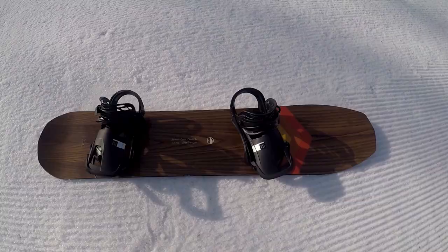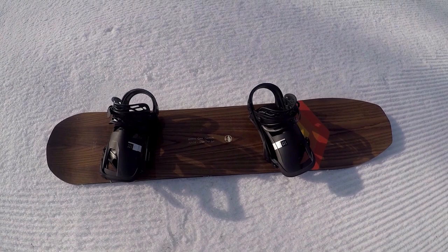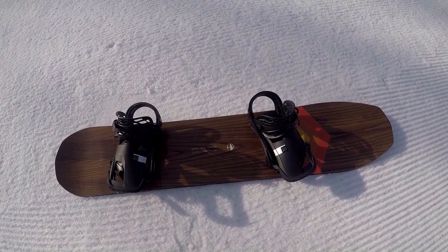I didn't need it a lot, but you really heard that grip tech come into play when I did hit those icy spots. I also recommend riding a stiffer binding on here. I have Malavitas and Cartels, and both are great bindings, but I found that I get a much faster response time out of the Cartels versus the Malavitas.